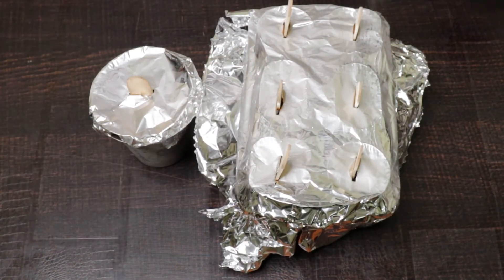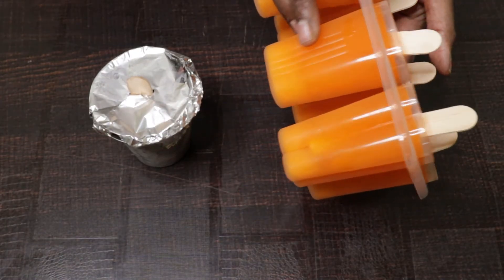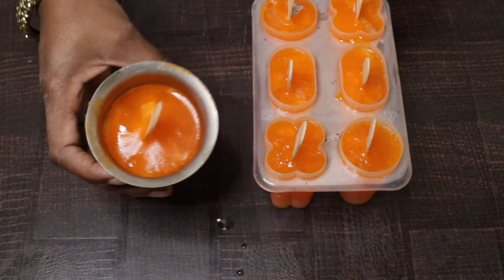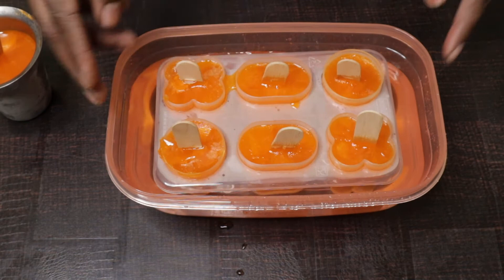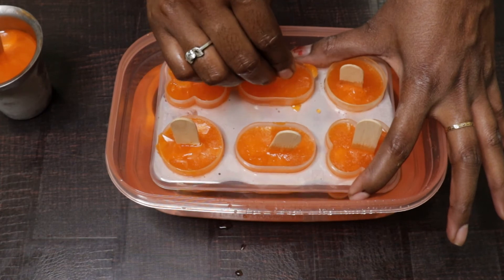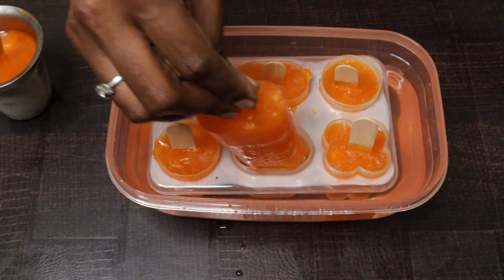Now we have to open the glass and remove the aluminum foil. We remove the aluminum foil and freeze the ice — it is very colorful. Now we have to remove the glass. If you put it for a minute, it will be easy to demolish it. Now remove it. It is very colorful. We are going to serve it — it is very healthy.